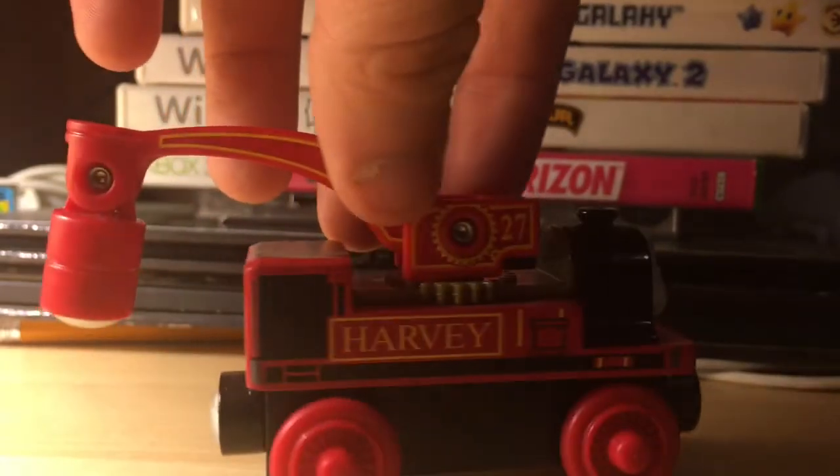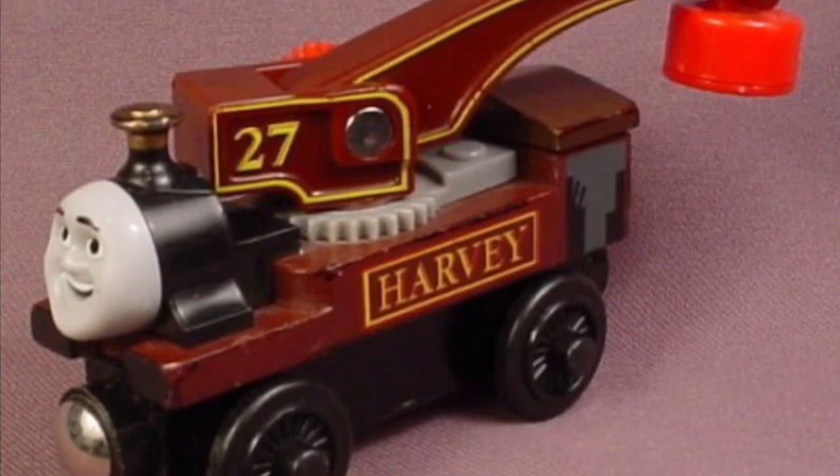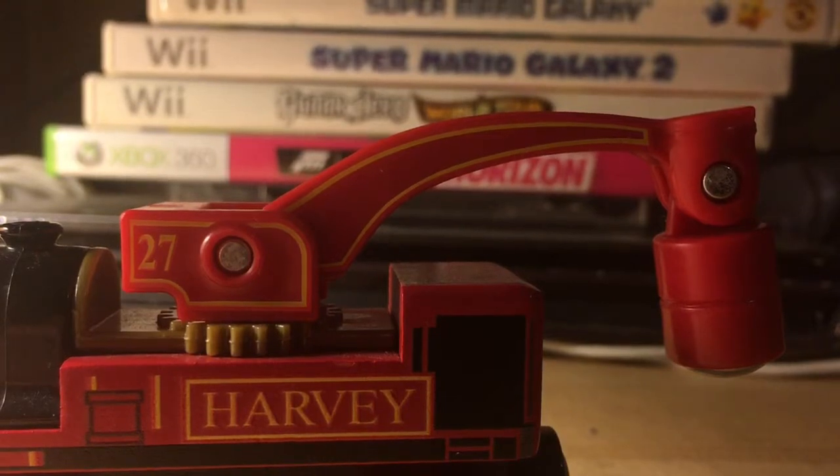In his crane — oh, his crane. Even though it's honestly not as nice as the Thomas Wood and Railway Harvey's crane, it really does the job and doesn't look as weird, because the magnet on the end is red like his regular crane, so it's not red on brown looking just awful.